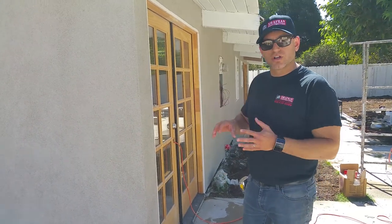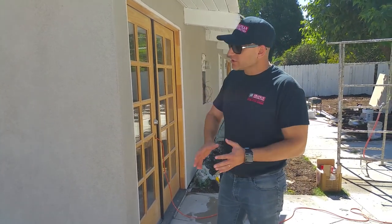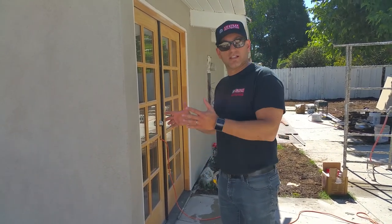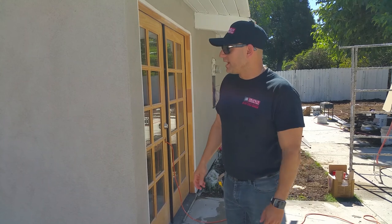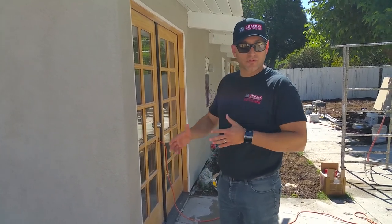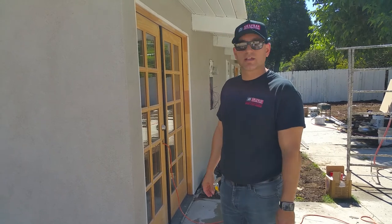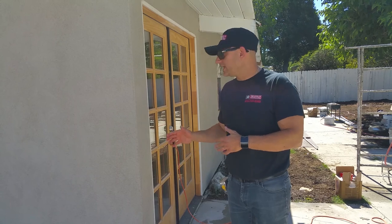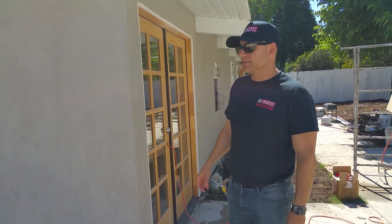What we went ahead and done was we placed — we actually repaired dry rot, termite — placed the laving paper on our wire, then we applied the scratch coat. We gave it a couple days, pretty much a week, to sit and cure. Then we placed the brown coat, which is the second coat, and now the finish coat came in.